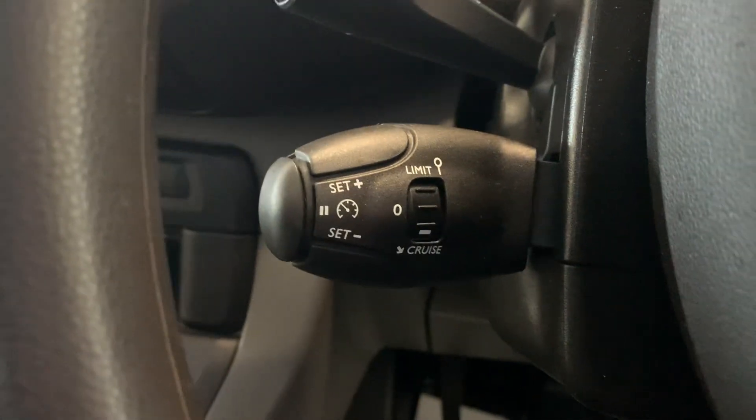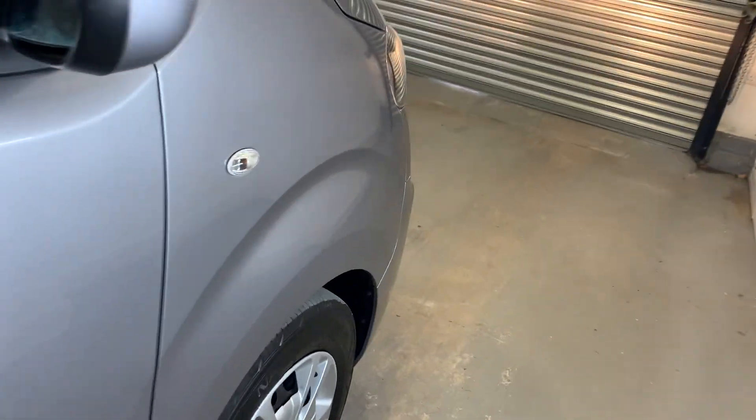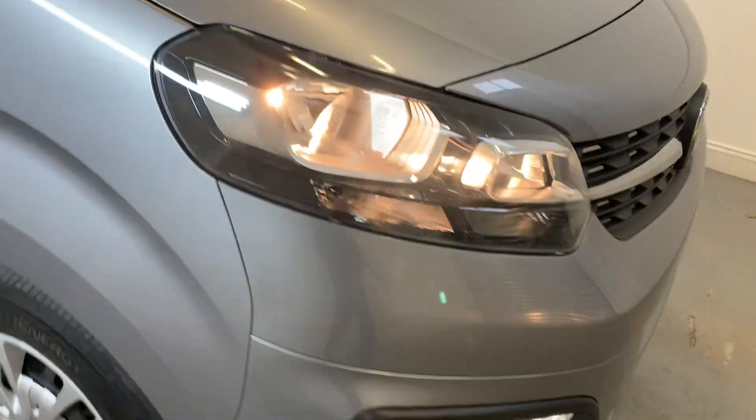You also have cruise control and a speed limiter on the stalk. This vehicle is available for viewing either through our online process or at our Hampshire-based branch. If you have any further questions or inquiries on this vehicle, please do feel free to get in touch. Thank you very much for watching.